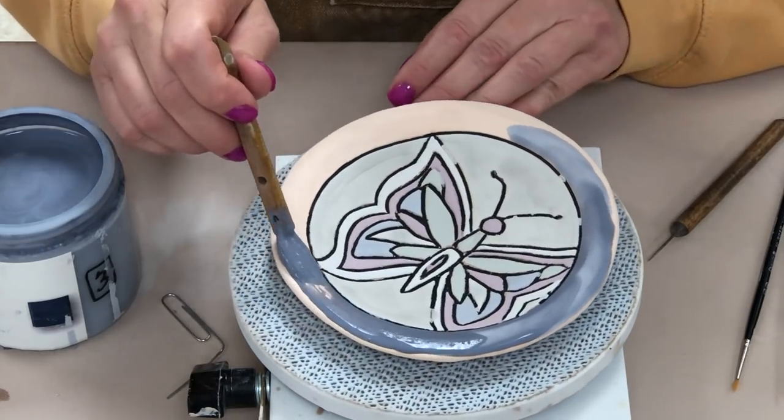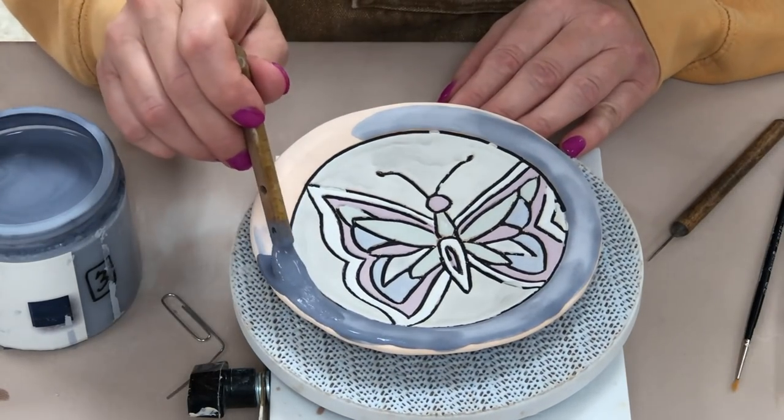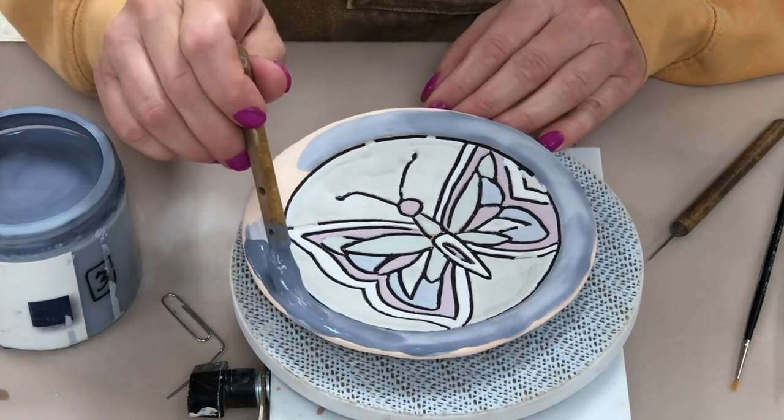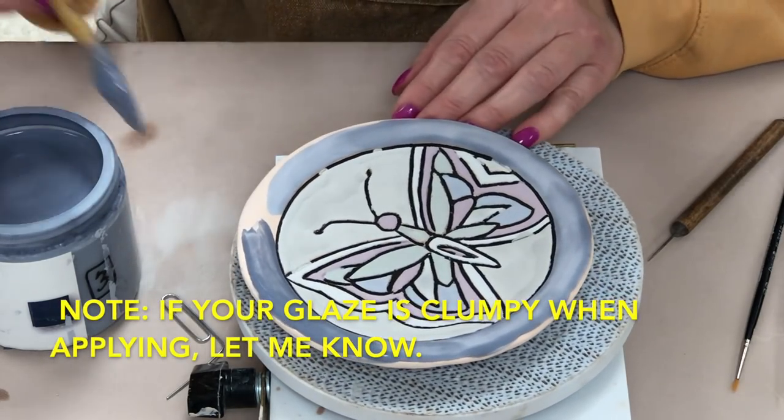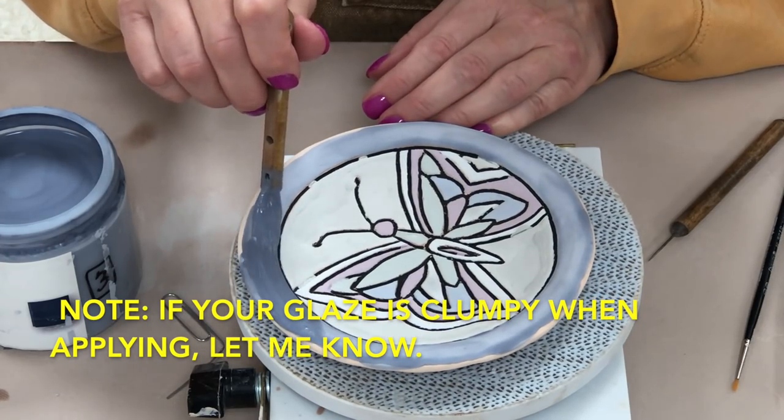Don't be surprised if you find that the glazes dry almost immediately when you put them on. The nature of bisque ware is that it's absorbing the glaze — it's absorbing the water — so it will start to dry.